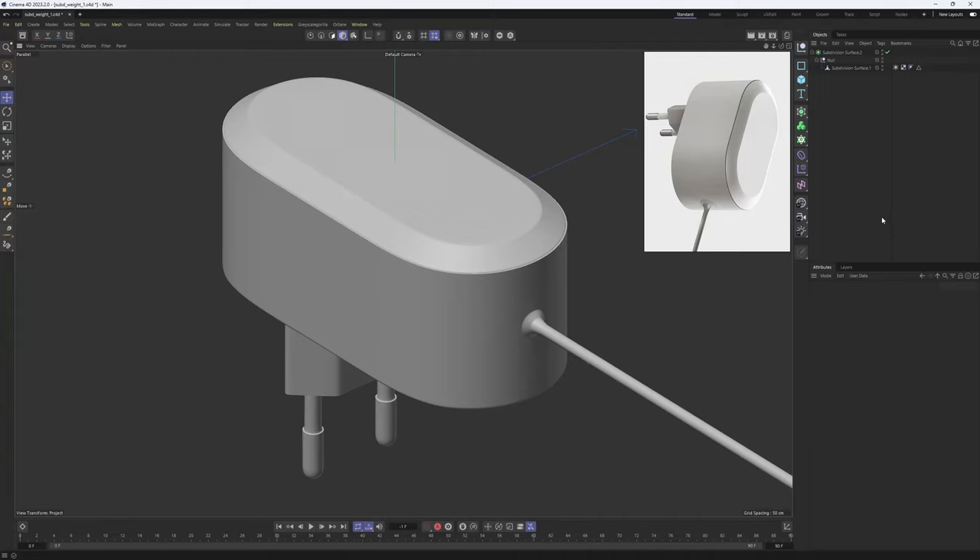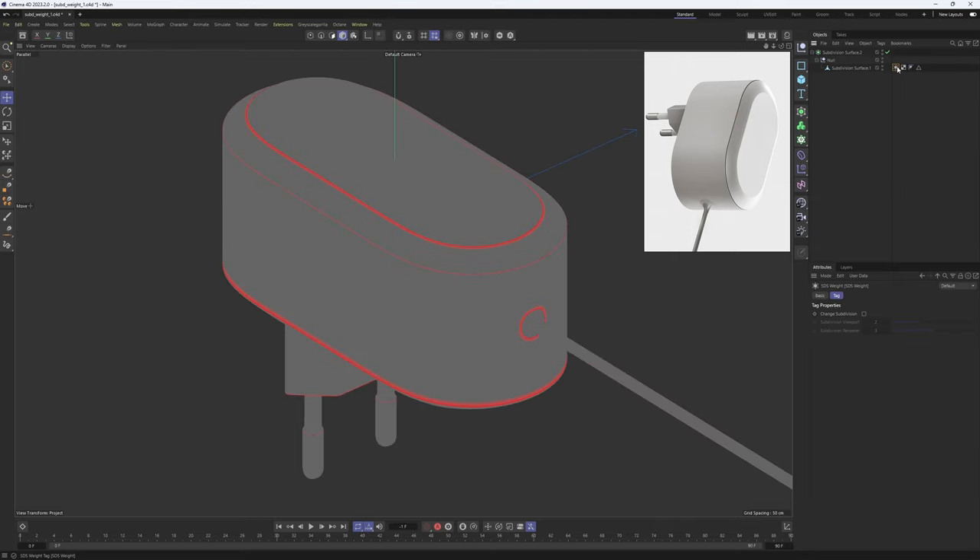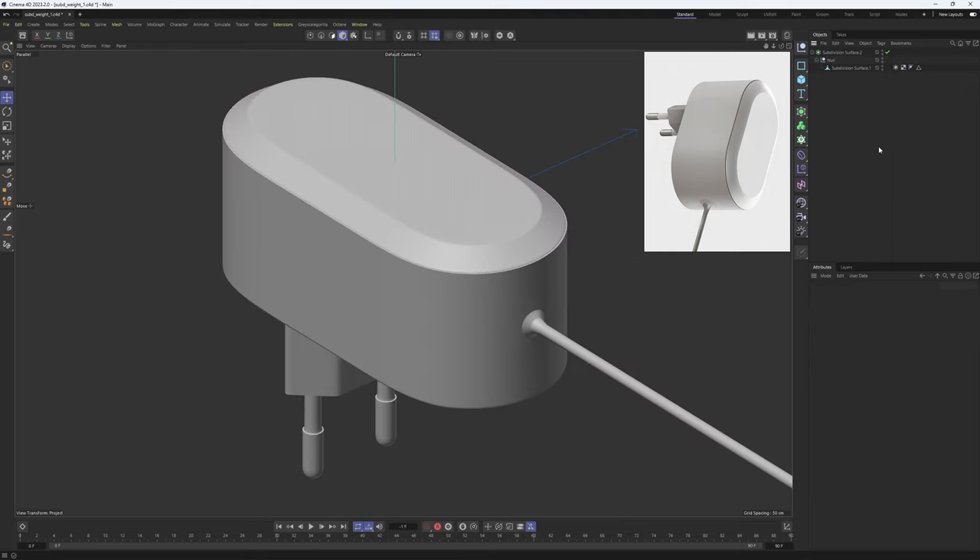Hello everyone, welcome back. Today we are going to be modeling this battery with subdivision surface weights. If you are unfamiliar with the weights, these basically make your edges sharper without using supporting edges. In the tutorial I will be combining weights and supporting edges so that we are going to get bulging and pinching-free surfaces, because it is a problem usually when you want to add smaller, especially circular, details on your objects.